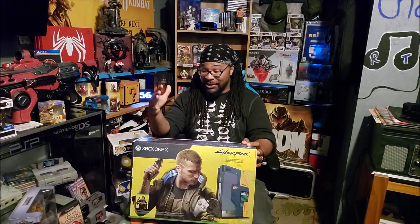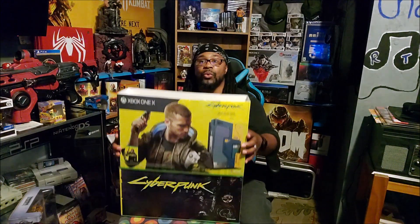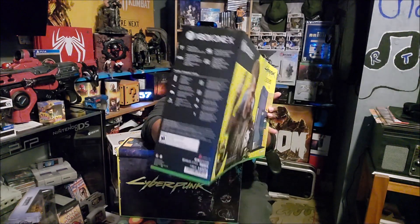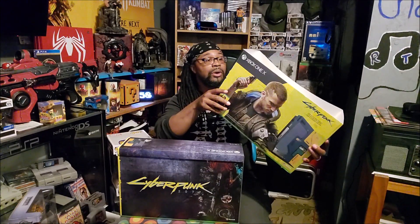There it is! It's right here man — the Cyberpunk 2077 limited edition Xbox One X. Only 45,000 of them released and I got my hands on one. I mean, that's a nice sleeve you guys. Look at that — that's beautiful. There's the side, letting us know what we're getting inside this box.